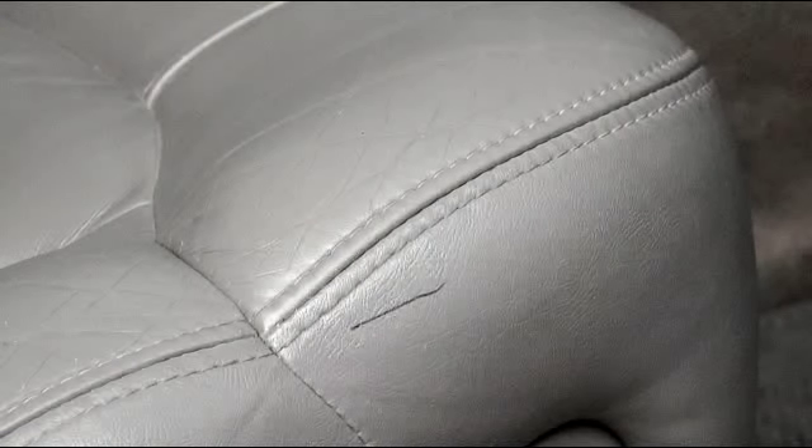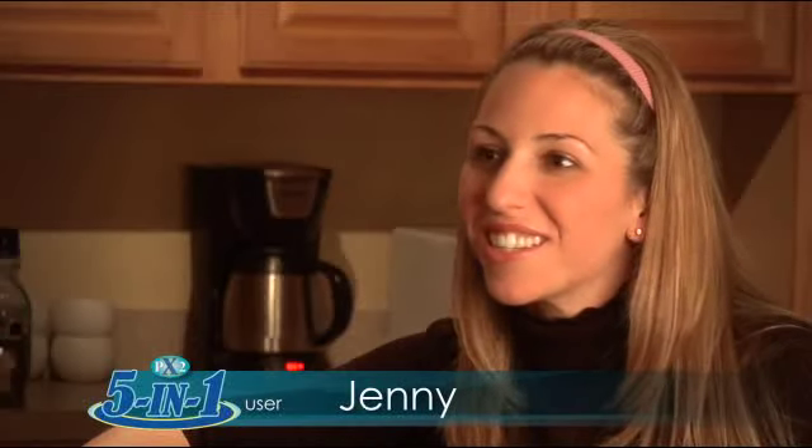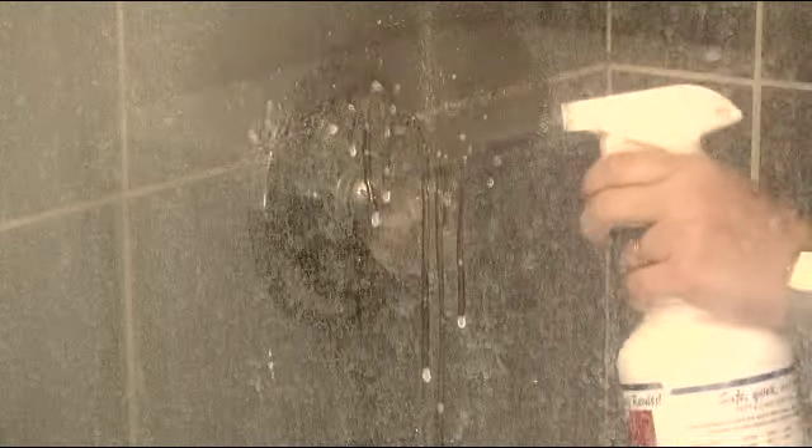5-in-1 cleans leather, vinyl and fabric sofas and chairs. It removes stains from clothing and carpet and it cleans your entire kitchen, bathroom and just about any household surface. And I even use PX2 to clean all of my glass and mirrors and it doesn't streak. Watch as the spots on this shower glass door disappear. Just spray and wipe. No streaks.